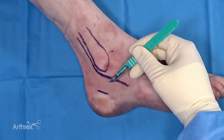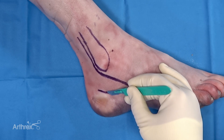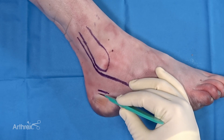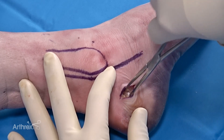The harvester sizes are 6mm, 8mm, and 10mm. Your skin incision will need to be slightly larger than the diameter of the harvester to make sure that you accommodate the harvester itself in the wound. Here we are bluntly dissecting down to the bone of the lateral wall of the calcaneus.